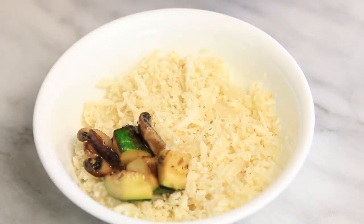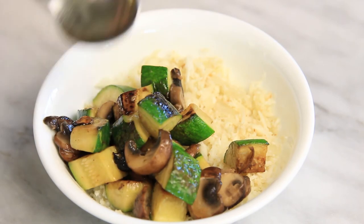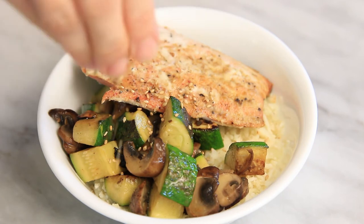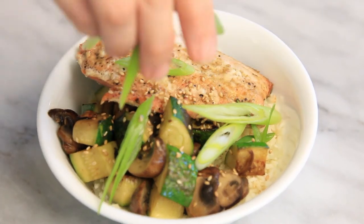For the next flavor option, I sauteed some vegetables like zucchini, mushrooms, onions, and ginger. Then I added a piece of baked ginger salmon, sprinkled with some sesame seeds, and topped with some sliced green onions.